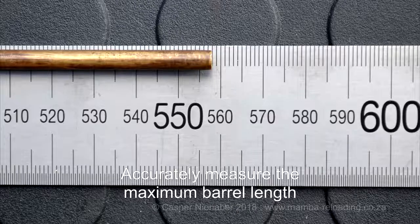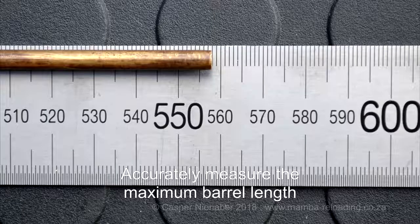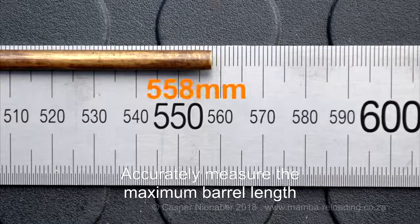Fasten the first bush with the bush pressed firmly against the crown and the rod kept firmly against the bolt face. Carefully remove the rod and accurately measure the maximum barrel length — a steel ruler works well. Place the bush against the end of the ruler and get the reading at the tip of the rod; in this case 558mm.